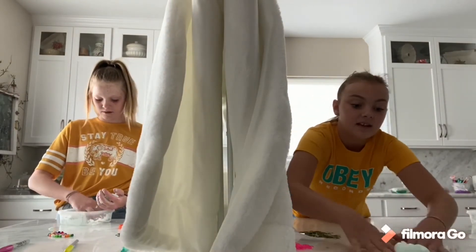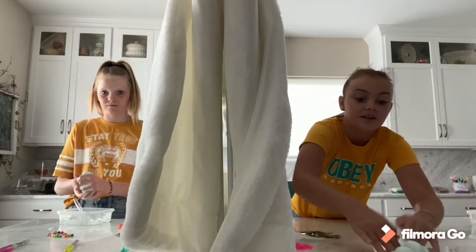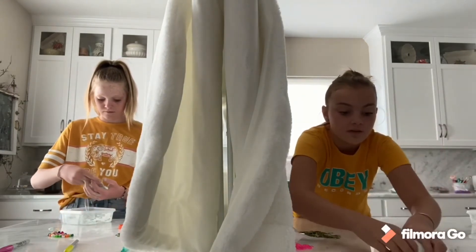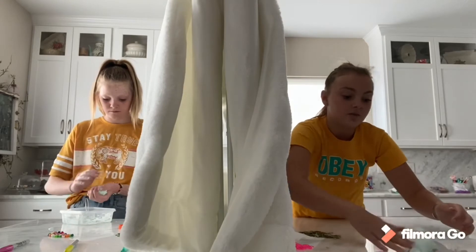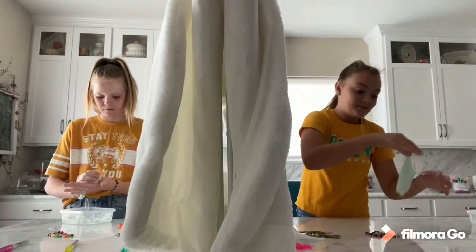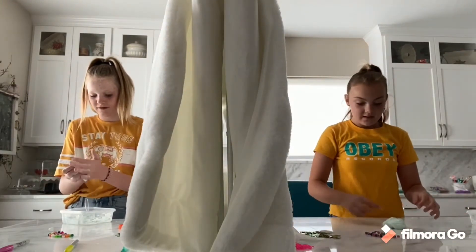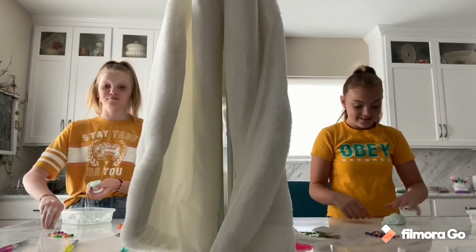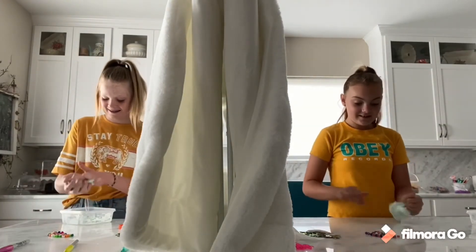Mine came together and I got it out with my hands and it didn't even stick at all. It's a little sticky, I might add a tiny bit more activator, but like — look at that — perfect. We shorten words so we say like 'perf' and 'stoop' and stuff. It's just kind of a thing that's been going on in our family.